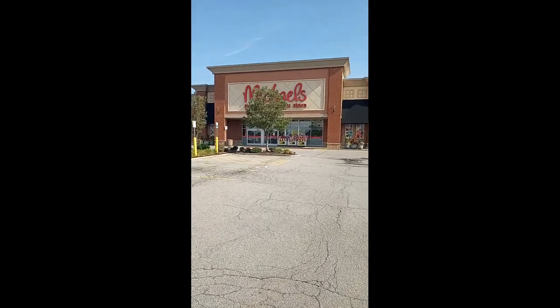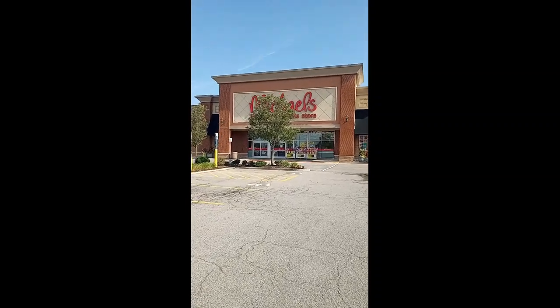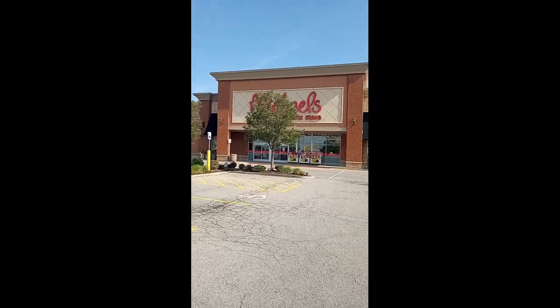I just got a five dollar coupon to Michael's, so I can essentially get five dollars worth of stuff for free. I'm going to try to pick something out and then make an art piece with it. Let's see what they've got — here we are walking into Michael's, I'm excited.